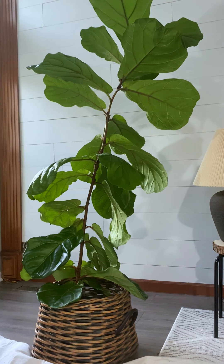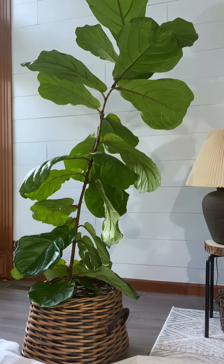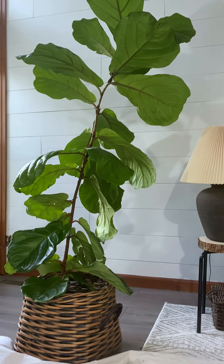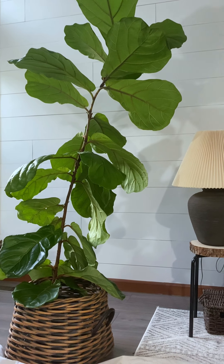Hello my friends, today I'm going to show you the pruning method to encourage branching and how I repot my fiddle leaf figs.